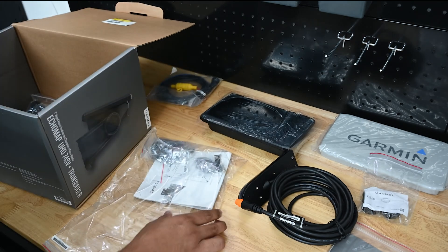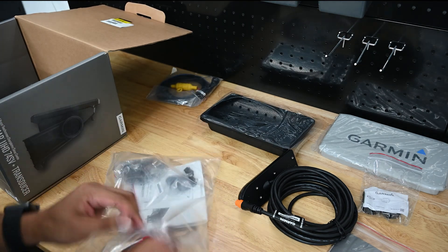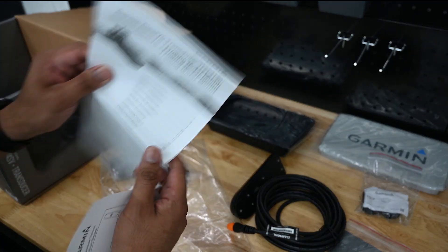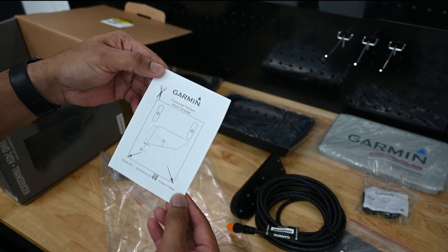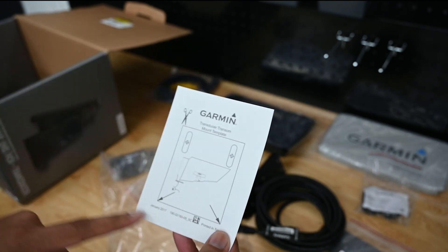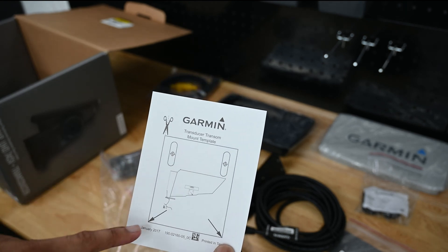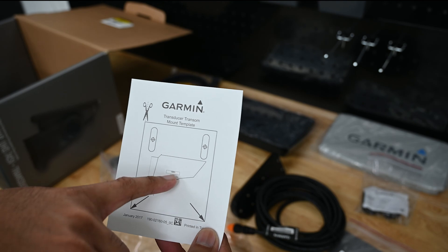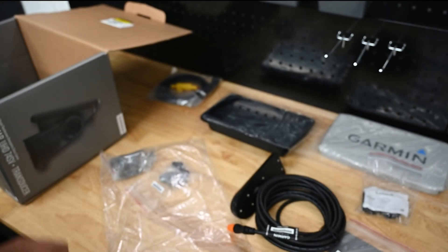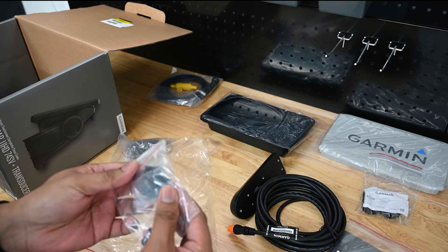There's more documentation here, specifically for the transducer. And sure enough, that's what it is. This is a template for the transducer — it shows you the actual dimensions of the mount with guide holes and drill holes, and it shows you the optimal location for placing your transducer. Very cool that Garmin includes that.